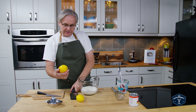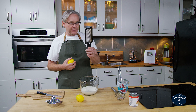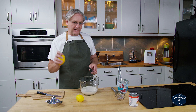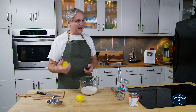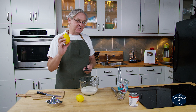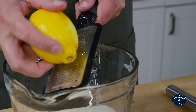Next is the lemon. First I'm gonna zest the lemons using a microplane so that we get really fine gratings of lemon. Now if you don't like the texture of that in your ice cream — I really like it because it adds a lot of flavor — you can leave this step out.